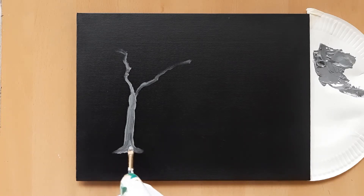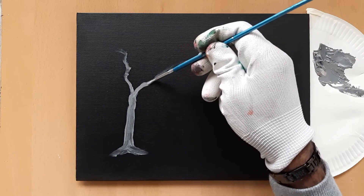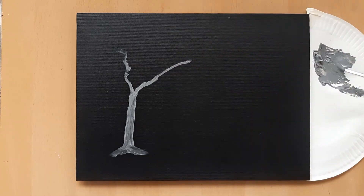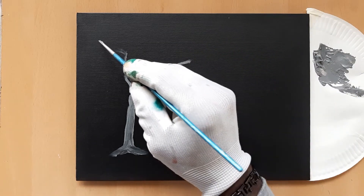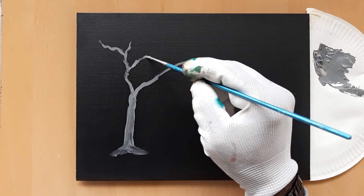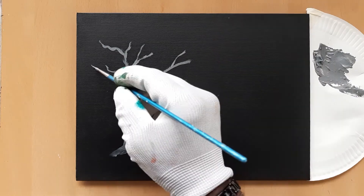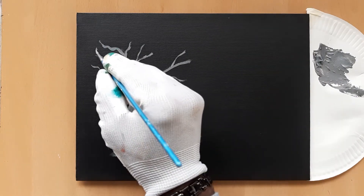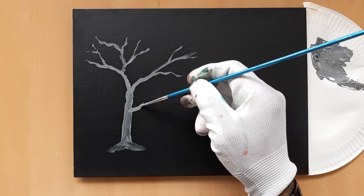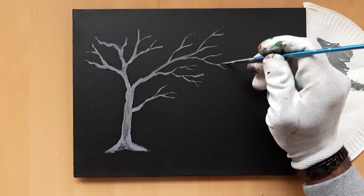Once you paint the tree trunk and the roots, let's proceed with drawing the smaller branches using a liner brush. At this point, you may want to add a drop of water to dilute the paint. This will help the brush glide through the strokes while dispensing the paint onto the canvas as you require. You can draw as many branches as you like. I follow two simple rules: first, a branch splits into a maximum of three sub-branches; and second, the sub-branches will always be thinner than the main branch from which they originate.